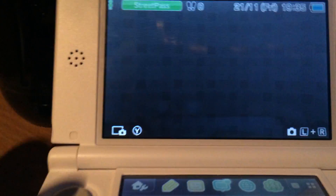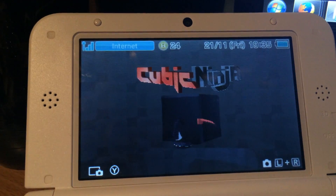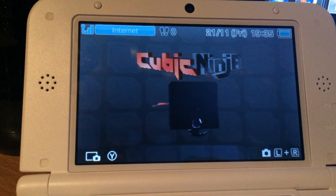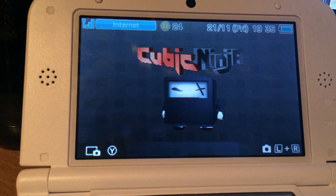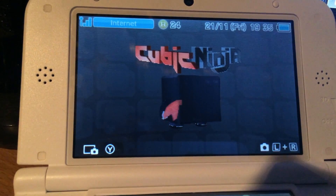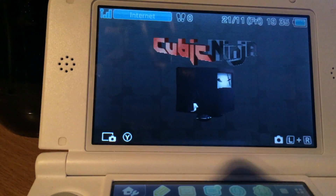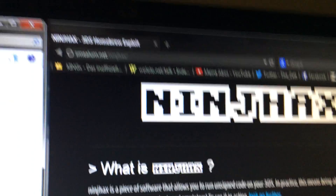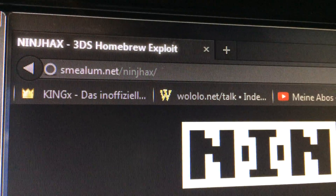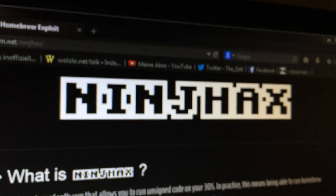Then after you do this, it should appear on your 3DS. Next, you need an SD card for your 3DS. You most likely will have one because Nintendo ships the 3DS with an SD card. Now you have to go to this website: smealum.net slash ninjhax — ninja-hex without an A.